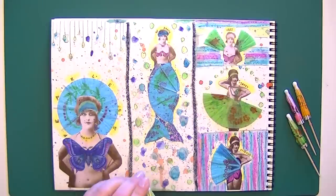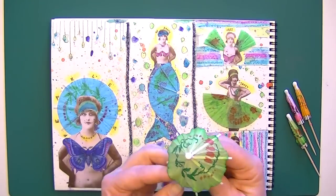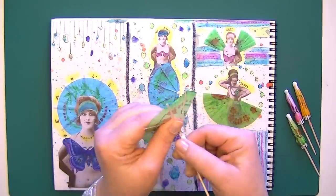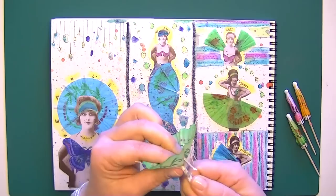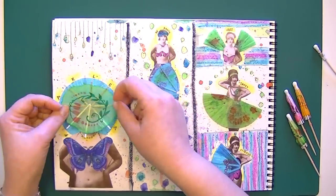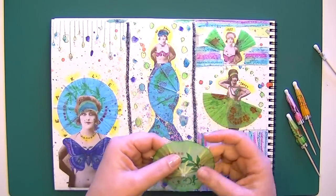Now you might be thinking, well how did she actually do that? Here is a party drink umbrella. The key is when you've got it like this, all you have to do is just rip that off. And then here you've got your umbrella to play with — you can put it in the background like that or rip it.